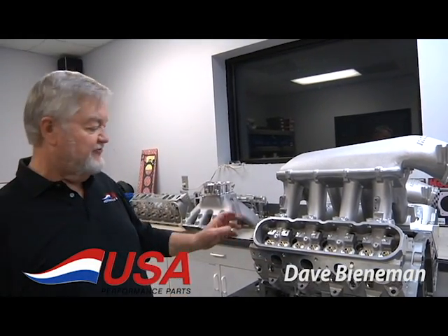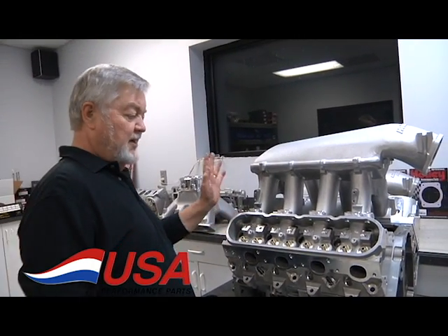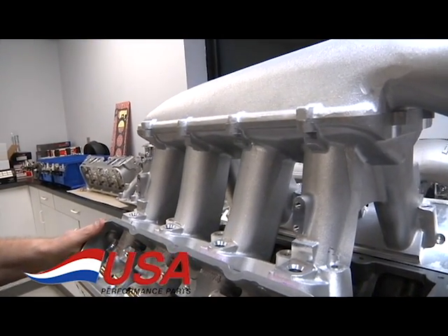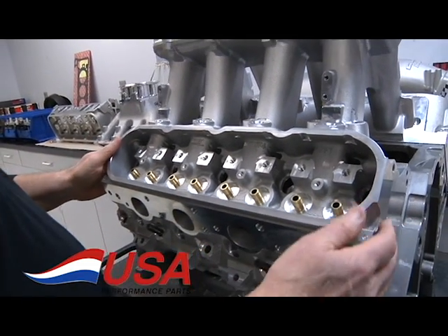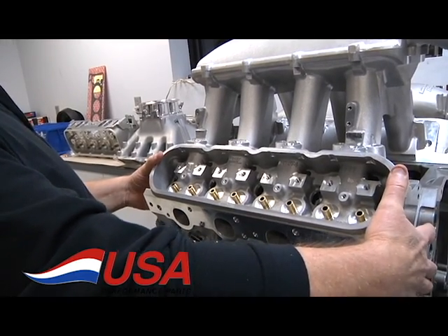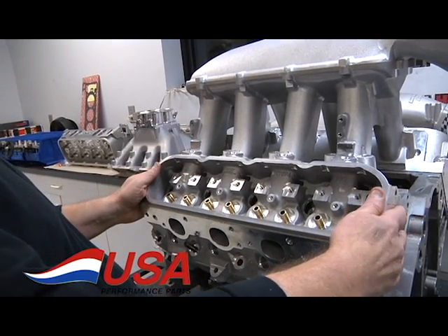Dave at USA Performance Parts. We're here in the manifold mock-up room. I wanted to show you our LS manifolds. This happens to be our LS3 Dart turbo head, our XD head with all the turbocharged and supercharged port in it, which is a gain of about 200 horsepower in a turbo. We have these in stock, all machined and ready to put together.